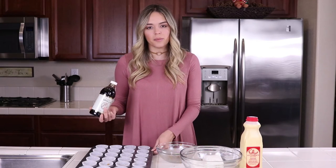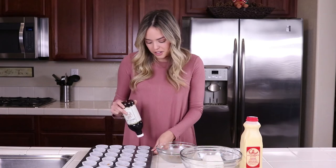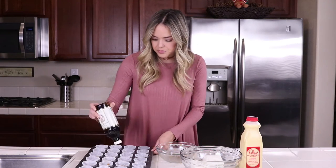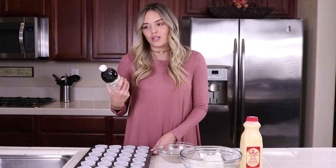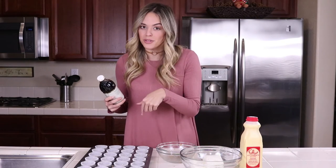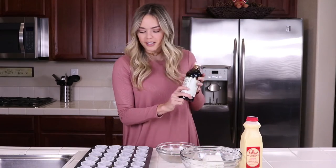We're compacting all the crusts — it can be anything of this kind of size. If you want to make a cupcake size, I used a tomato paste can and that worked really well. Just find anything around the house. I normally use a shot glass — a double shooter shot glass — but I forgot mine, so this had to do for now.